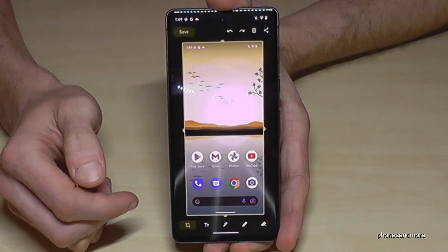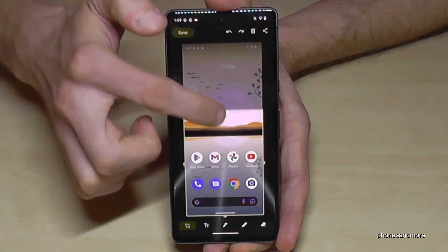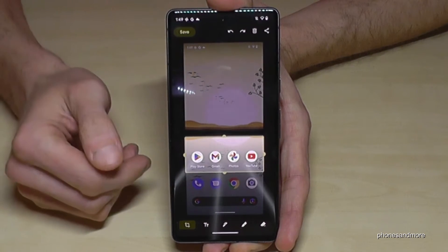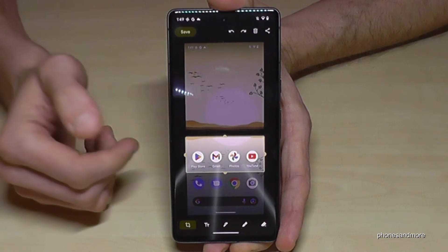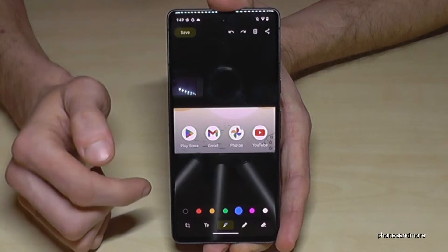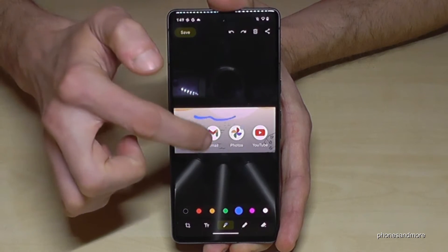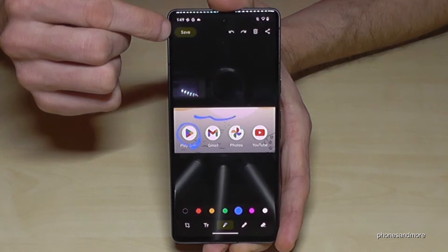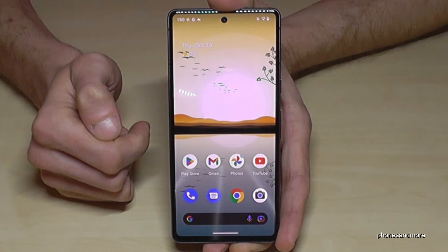If you tap on the preview, you also have the chance to edit the screenshot — for example, crop a part of it, which is very useful if you want to capture a picture from a website or someone's WhatsApp status. You also have a pen tool if you want to draw or highlight something, and after that you can save it to your gallery.